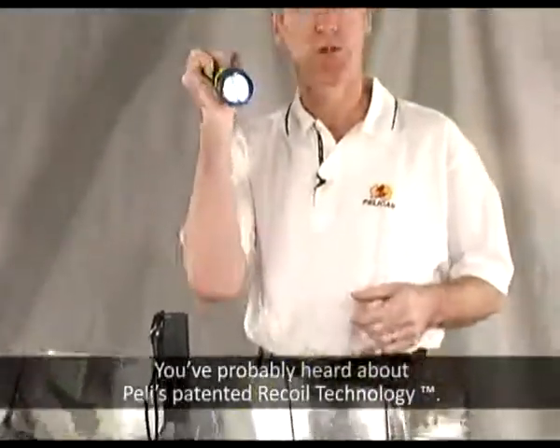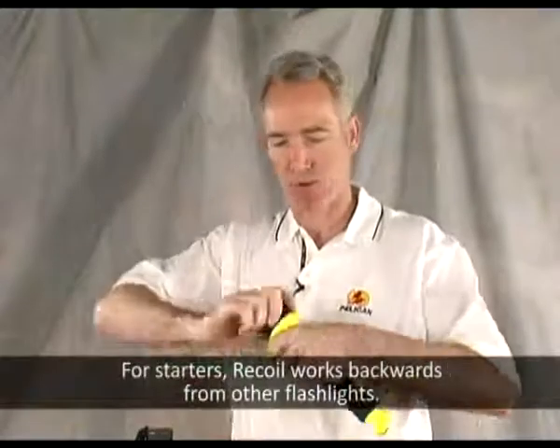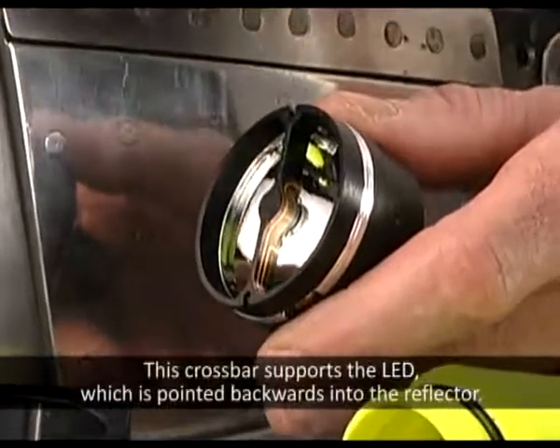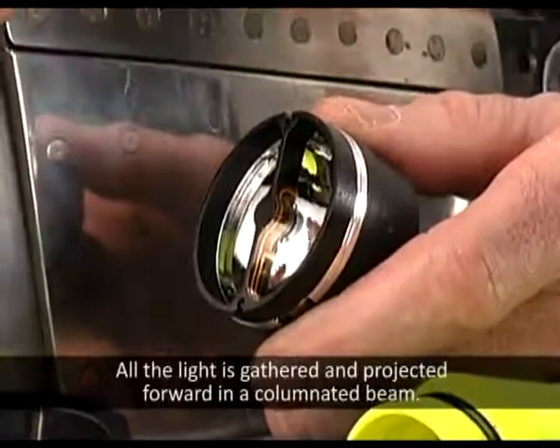You've probably heard about Pelican's patented recoil technology, but how does it work? Recoil works backwards from other flashlights. This crossbar supports the LED, which is pointed backwards into the reflector. All the light is gathered and projected forward in a collimated beam.